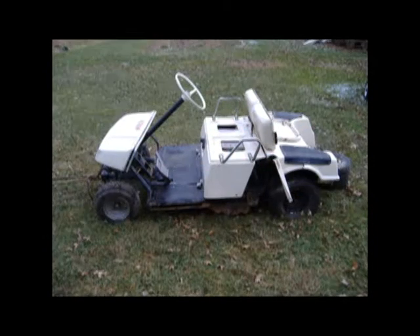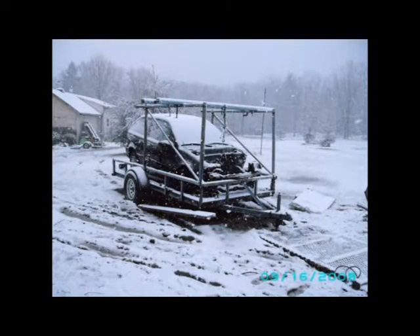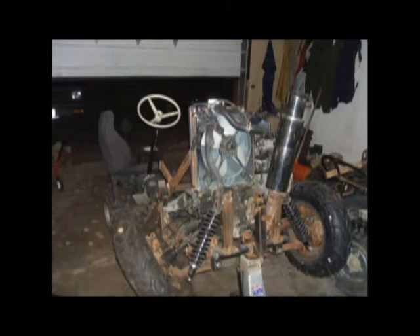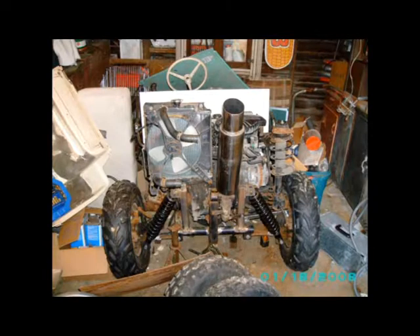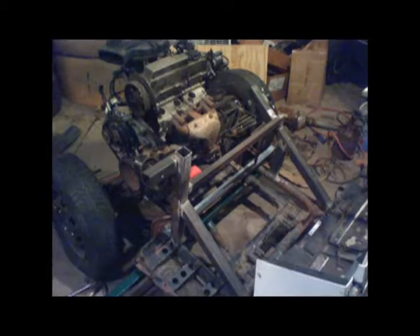That never really got past just an idea, because after a while I found this Geo Metro for 50 bucks. This is the snowstorm in which we took them out — there's the motor, golf cart frame stripped down. I don't have a lot of build pictures, just some more finished-ish pictures. Here's the framework we built onto the golf cart.